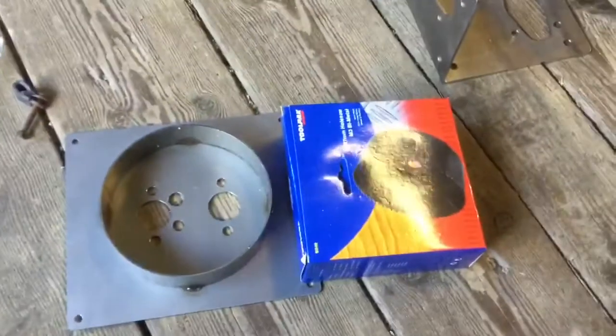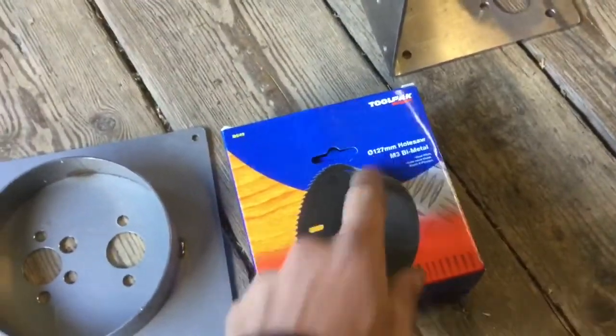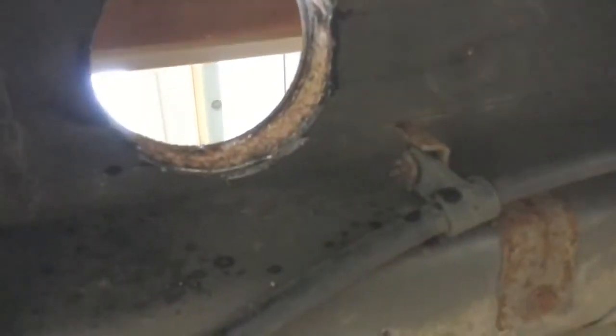I ordered at the same time the correct size hole saw to cut this hole out, so hopefully it should be pretty neat — rather than jigsawing out as I did last time. By having a look underneath the van, I've worked out I can fit the hole just between these two cross-members here, and that comes out inside the van in a position that's acceptable to me. I worked that out by just using a pilot hole and checking inside and outside.